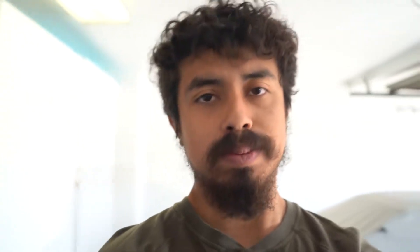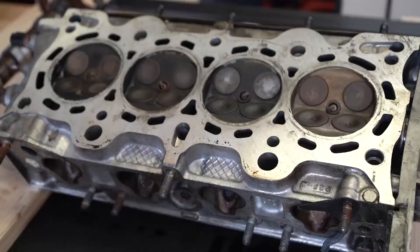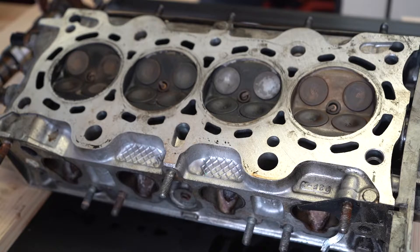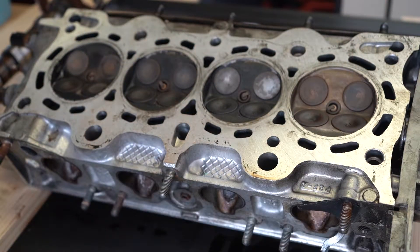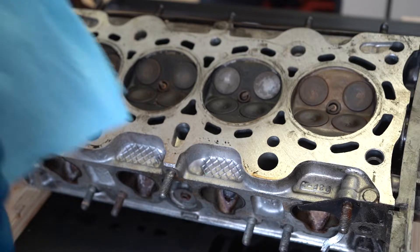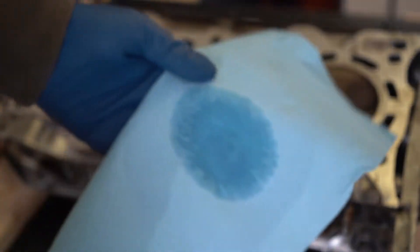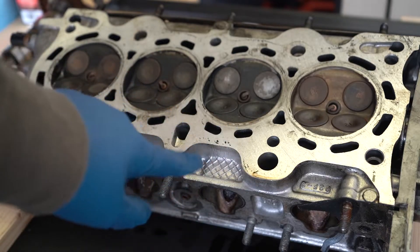For the acetone, something like what you'd find at AutoZone works perfectly fine. Grab your bottle and a rag, apply a little acetone to the rag, and wipe down the surface.